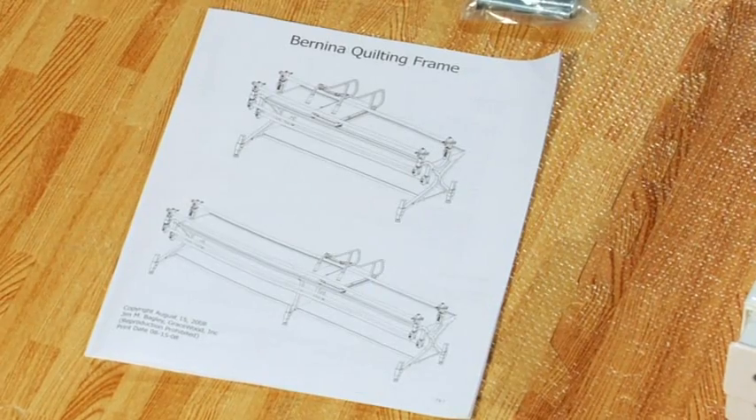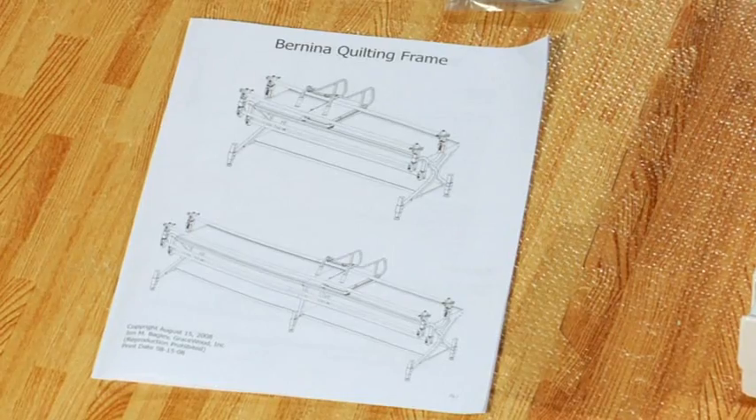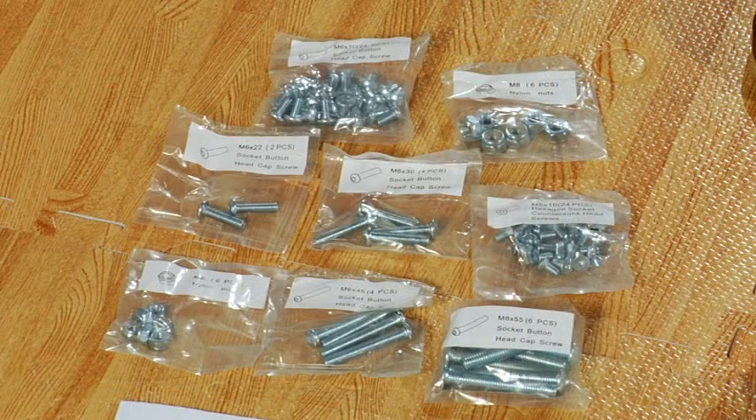Go ahead and take out your manual. Even though we are going to walk through the entire assembly together, your manual will come in handy. Make sure that you have all eight bags of nuts and bolts that were included with your quilt frame. This is extremely important, so you might want to make a little checklist.